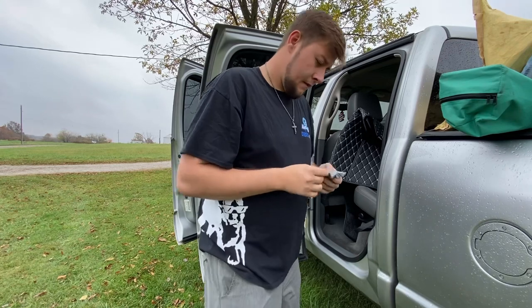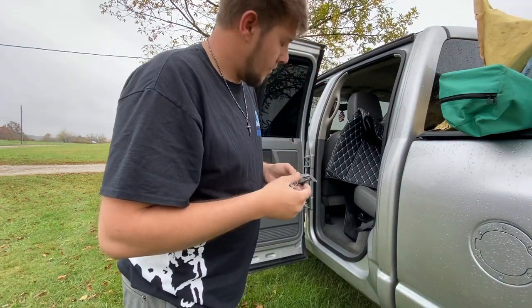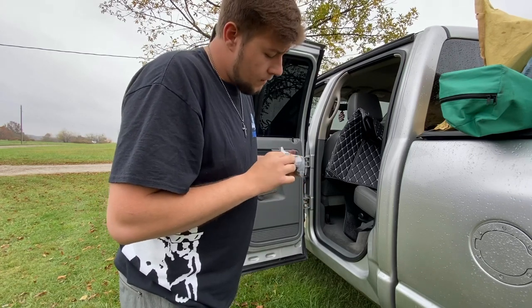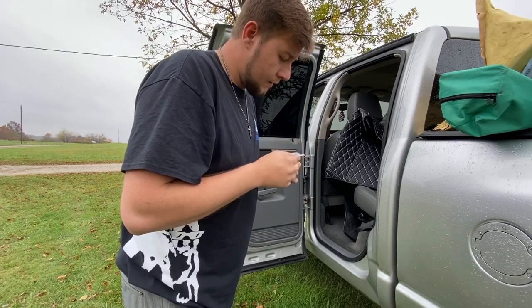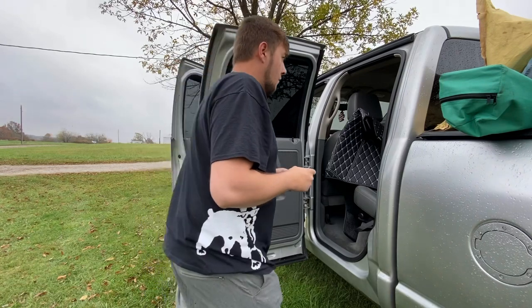It also looks like there are some extra clips that come with it — so if one part sticks up you can clip it down to the trim. And there are some adhesive velcro strips as well. I don't know what we're going to need yet, but we'll find out as we go.